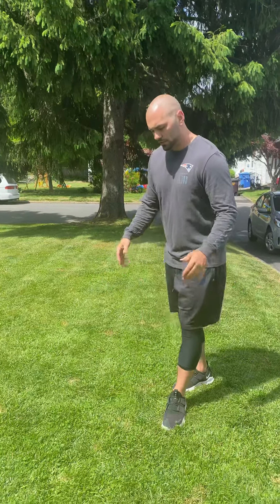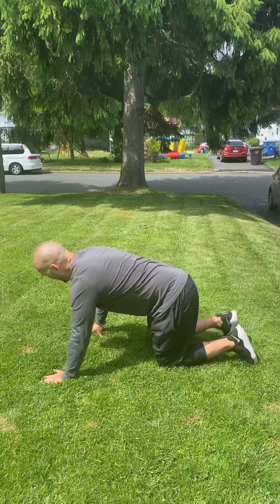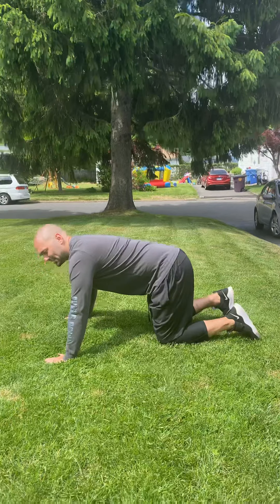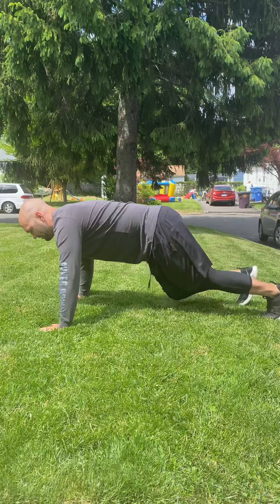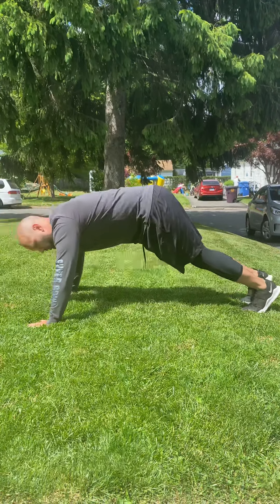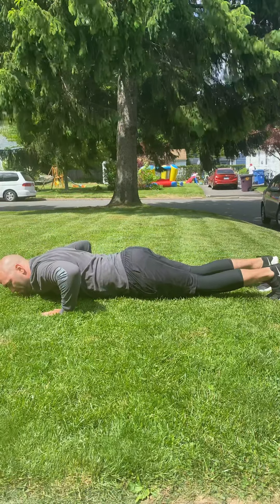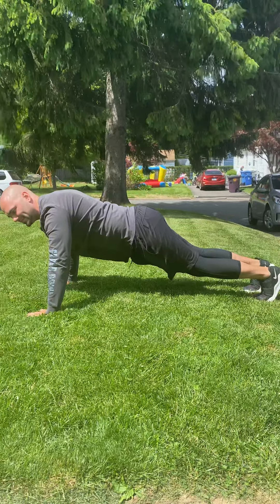It doesn't need to be all at once. Keep in mind you can take breaks during your three minutes. But I would like them to be what I call perfect push-ups for them to count. A push-up is where you have your hands just outside your shoulders, a nice flat back kind of like a diving board — you don't want to be like a seal or like a pyramid. You're going to bring your chest to the ground and then push all the way up for that to count as one.